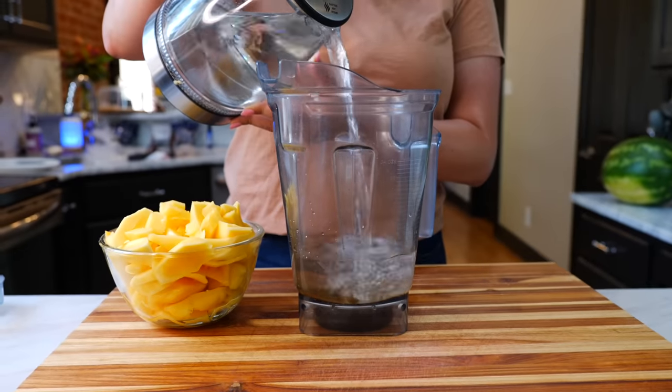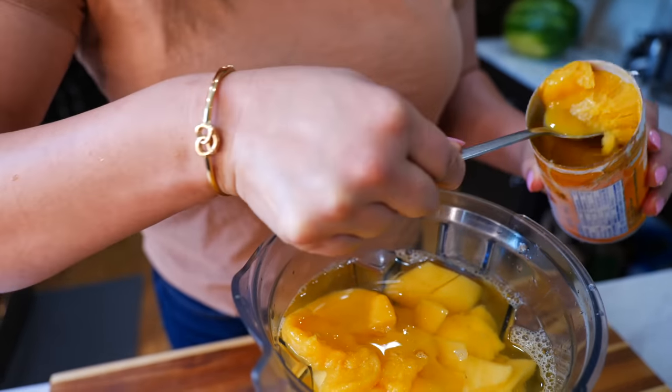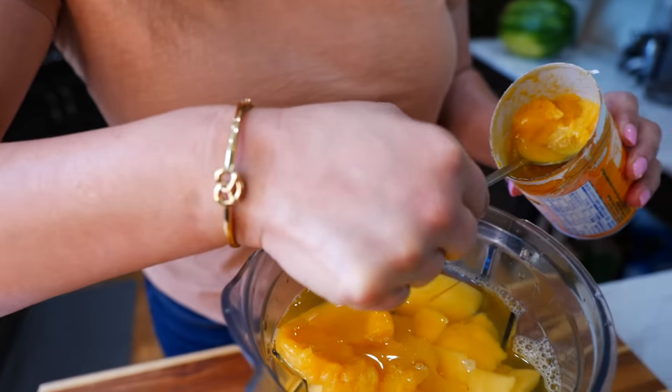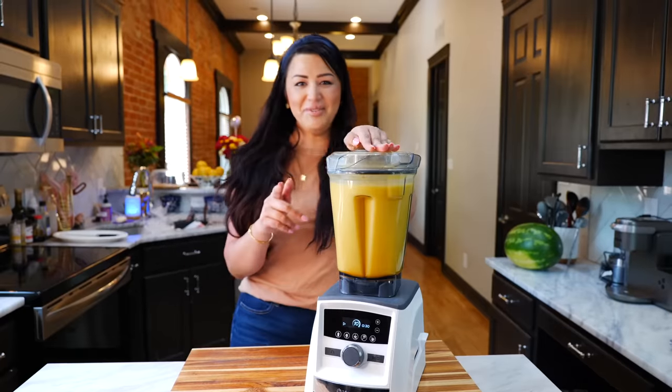To your blender, add your water, mangoes, and three big spoons of your juice concentrate. You can use any flavor concentrate — I personally like pineapple and definitely love it with orange. Blend until smooth and boom done.